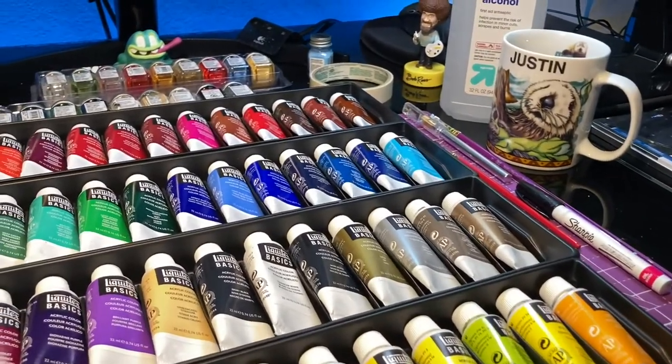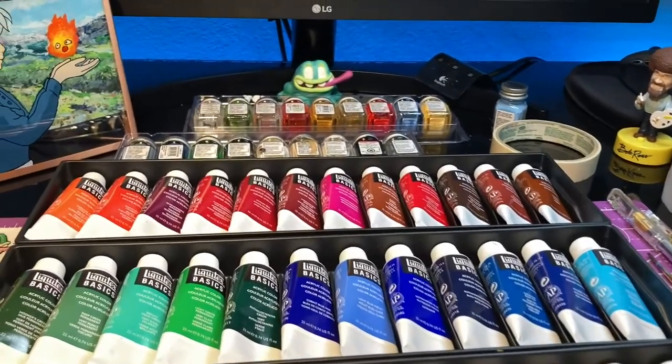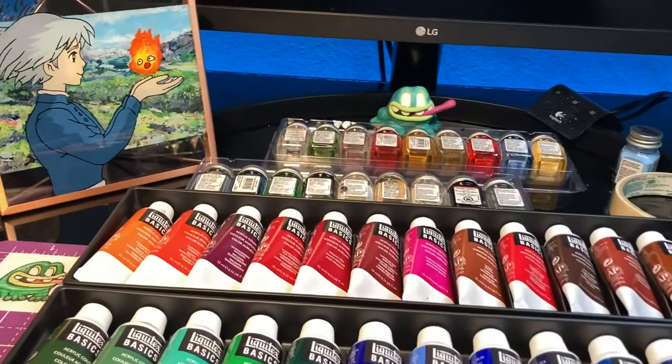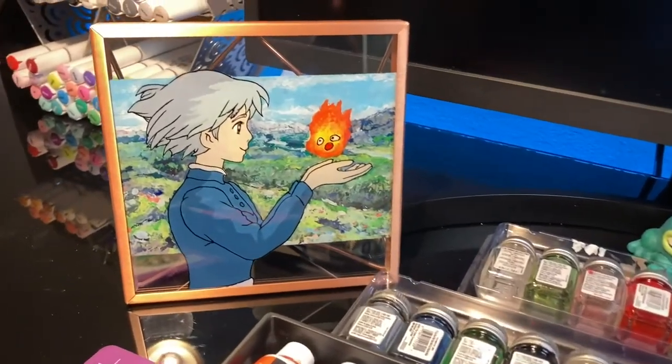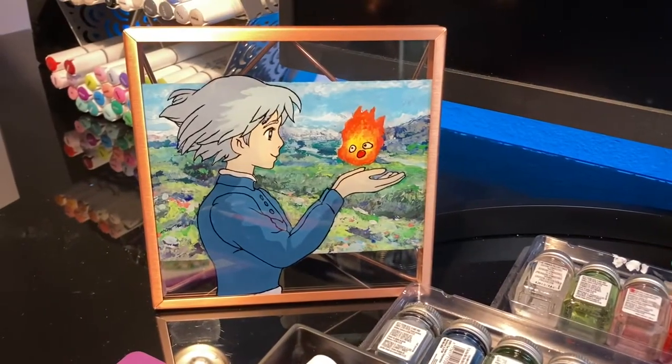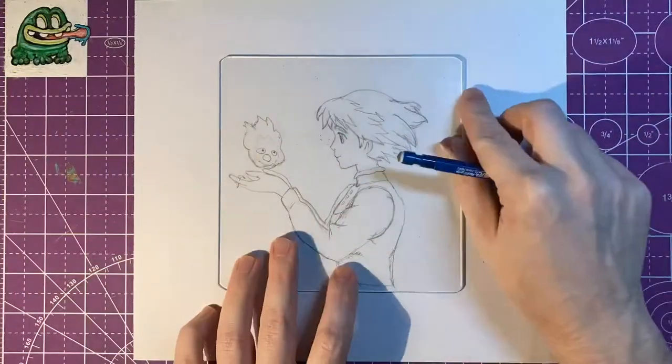Hello and welcome back to the Sticky Art Channel. My name is Justin and in this video I'm going to try painting on glass for the very first time. I've recently seen a lot of other artists painting anime characters on glass with really amazing results, so I had to try it for myself. I decided to paint one of my favorite scenes from the anime Howl's Moving Castle.